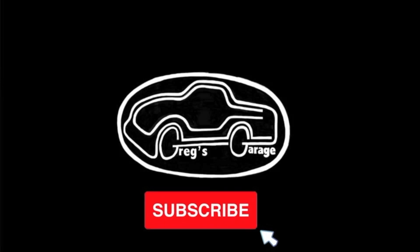If you like working on cars and watching DIY videos then you should hit the subscribe button because that is what I post on this channel.